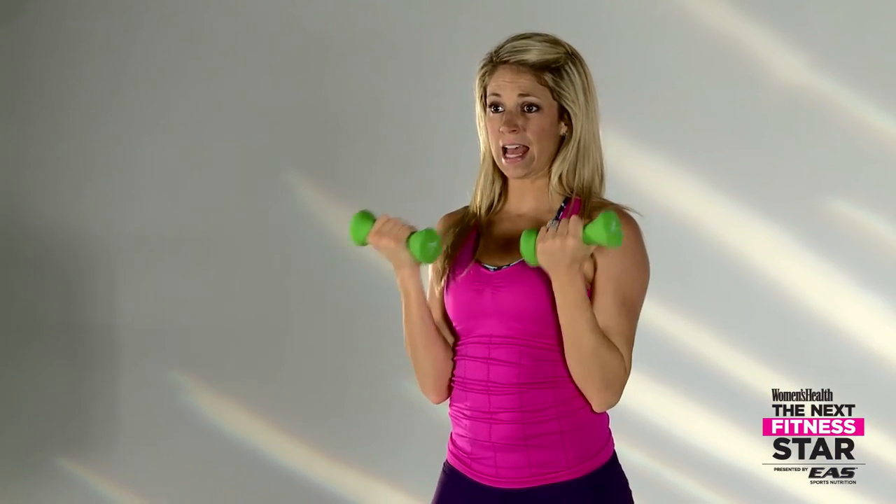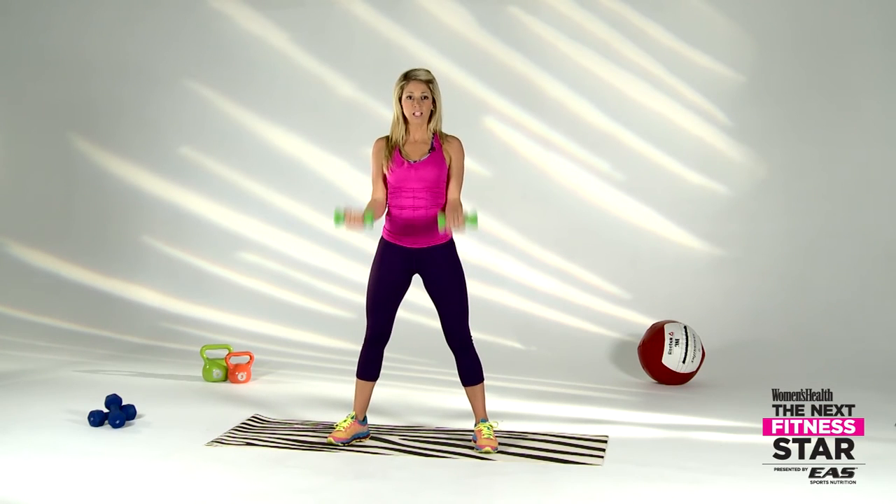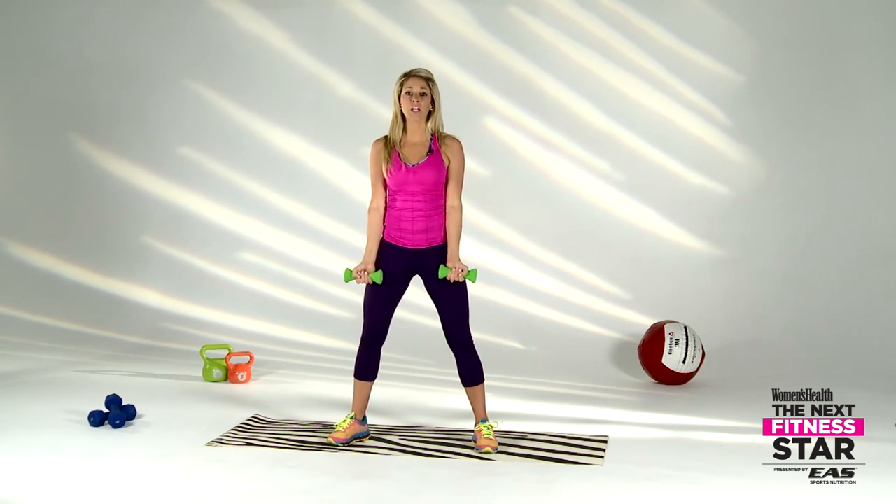Elbows glued into the hips — let's go! Get them up, get them up! It's your time to shine, your time to grind. We're going to knock this out in five fabulous minutes — sculpted arms, beautiful shoulders. Keep going!